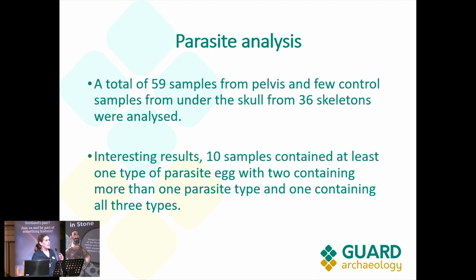There were at least three types of parasites. Two of those would be from soil to body, and the other is a parasite associated with eating undercooked or raw beef or pork. The specialist said that if they do further study at the molecular level, they can even pinpoint whether it's beef or pork. Ten samples contained one type of parasite, two contained more than one type, and one contained all three — so that individual was eating undercooked food and probably wasn't washing their hands after the toilet.